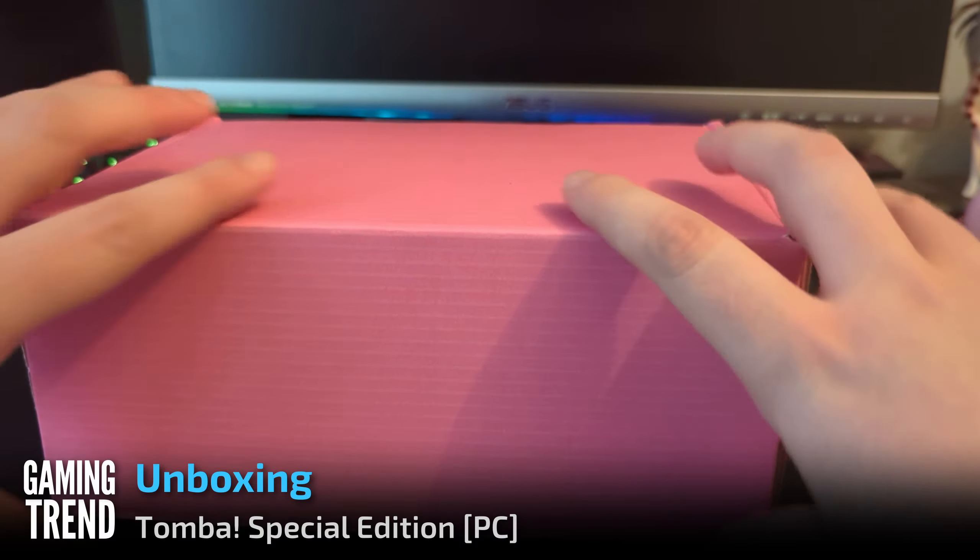Alright, first we've got a Tomba Special Edition Beanie. Got the logo there. Bright pink.